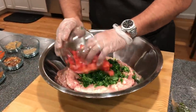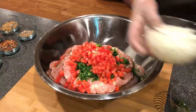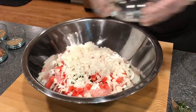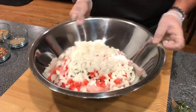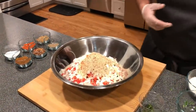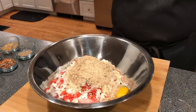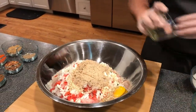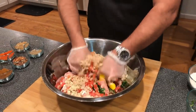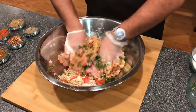Diced tomatoes go in. The reason why I love these kebabs is because of the fresh herbs and the ingredients that go in it — it makes it one of my favorite dishes to make. You put everything in, and now with the dry spices, I have all the seasoning mixed in one cup. Take one egg, put it right in the middle, and the last is diced chili.